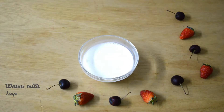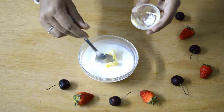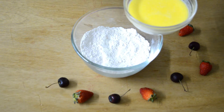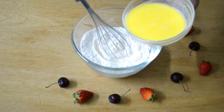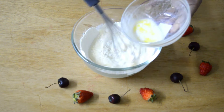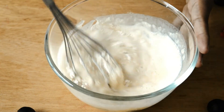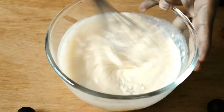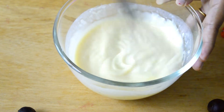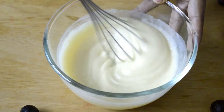Take 1 cup warm milk, add 2 tablespoons of butter, and keep it aside for the butter to melt. When the butter is melted, gradually add this milk and keep whisking until you get a pouring consistency batter.